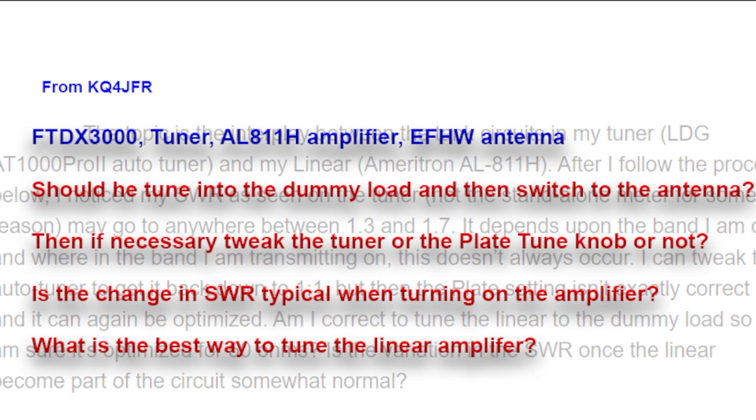What does he tweak after that? Does he adjust the LDG tuner? It's pretty smart — it has steps, you can step capacitance and inductance. Then, if necessary, should he tweak the knobs on the linear amplifier, because it's seeing a different load? He's tuned it to 50 ohms, but now the amplifier may be seeing something different. He sees a different SWR when he switches to the linear, and we'll talk about that in a minute. The question becomes: how do you maneuver all this equipment when it's cost a lot of money and you've got a kilowatt amplifier?